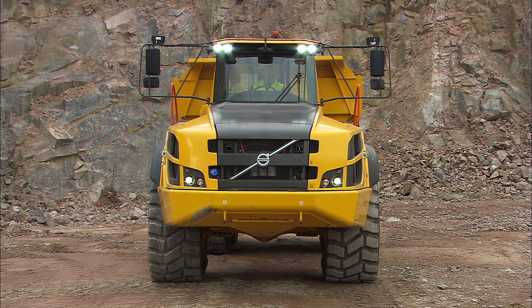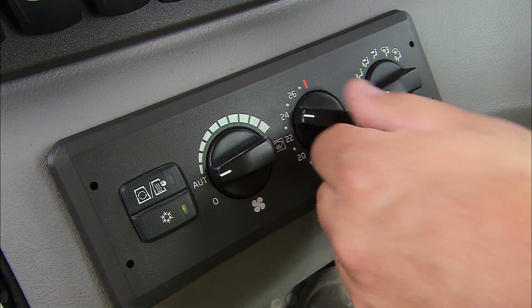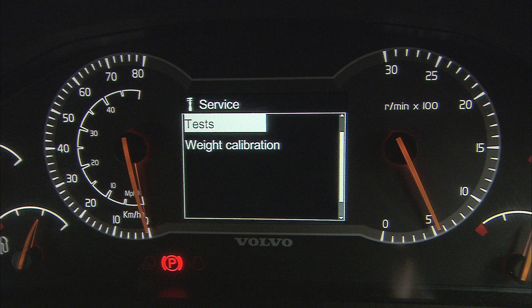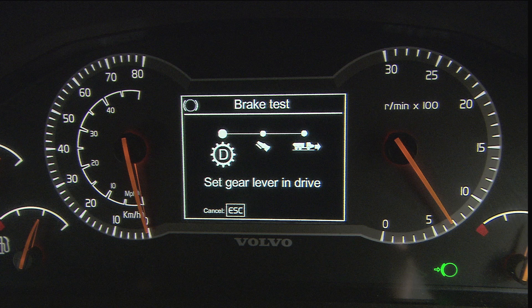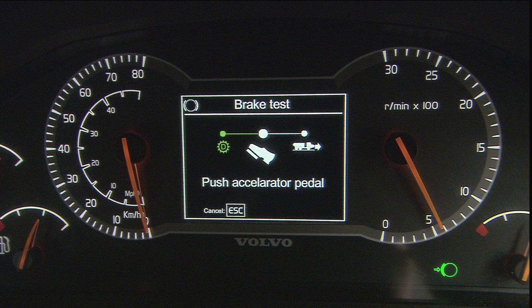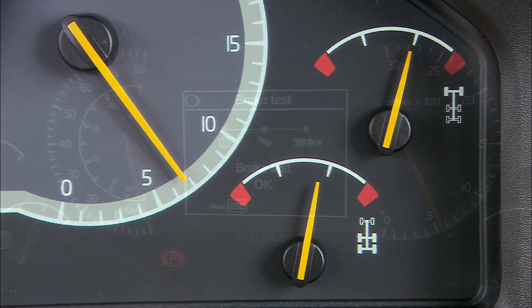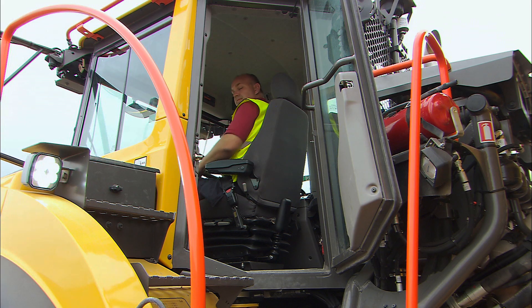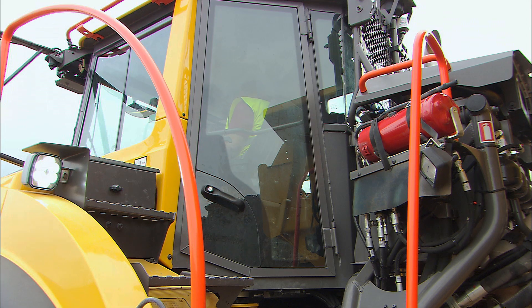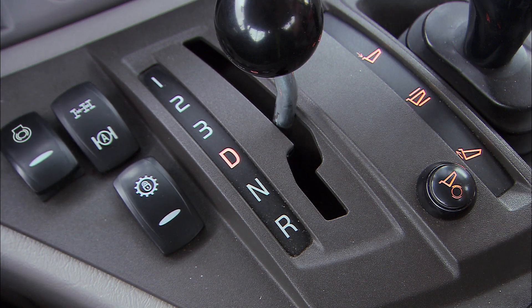Turn on the headlights, optional work lights and the warning beacon with LED light if required. Make sure that all lights are working correctly. Adjust the climate control to the preferred temperature in the cab. Do a stationary brake test to make sure that all brakes work properly. Stand still and enter the stationary brake test mode. Follow the instructions in the display. Make sure that the brake pressure gauges show the correct pressure in between the red areas. Close the windows and the door, and make sure no one is close to the machine. Apply the service brakes and put the gear selector into the drive position. Finally, release the parking brake.